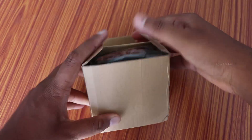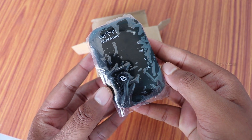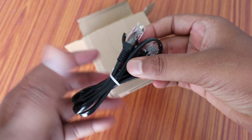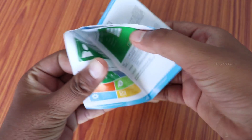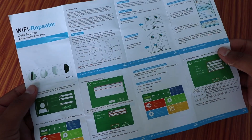You can open the box. Inside you will find the Wi-Fi Repeater and a PIN or detail card. There is also a manual included. We will follow the steps in the manual.